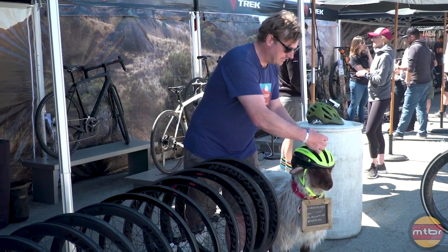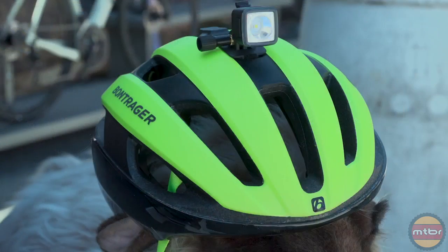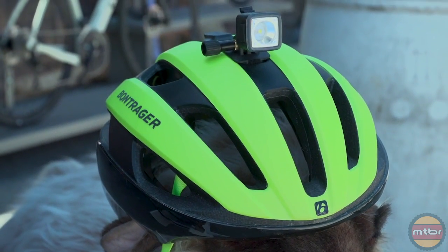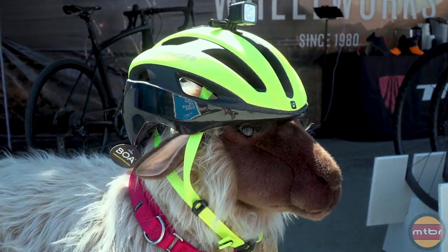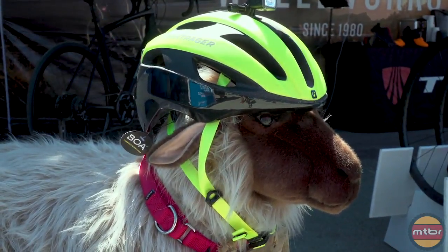It makes it really easy to mount lights, and when you don't want the lights on the helmet, you just pull it off and get the nice clean look. You've also got a BOA closure system, and MIPS for the ultimate in safety. That's it from Bontrager.